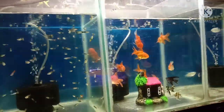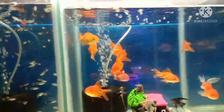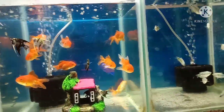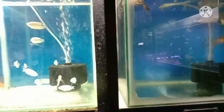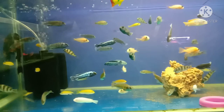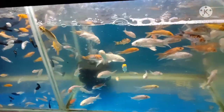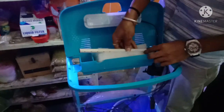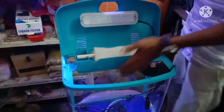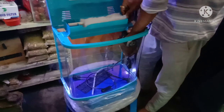There are many variety of fish in Nodi. Finally, I am going to get the fish tank. I am going to take a look at the fish tank.